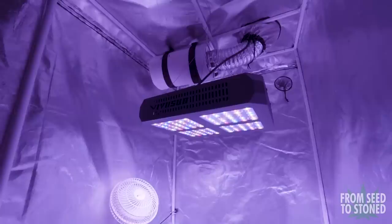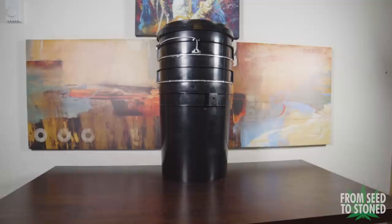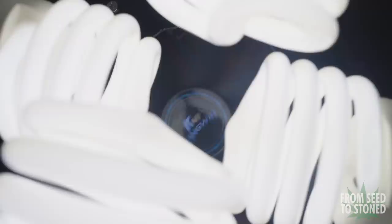I've done a few budget tents on the channel so far with great success. One of my most popular ones was my $300 closet grow. I was able to produce some amazing bud and some decent yields considering the cost of my equipment. This time around I'm going to challenge myself even further and try to complete an entire grow for only a hundred bucks.